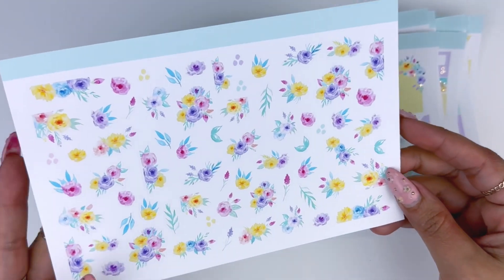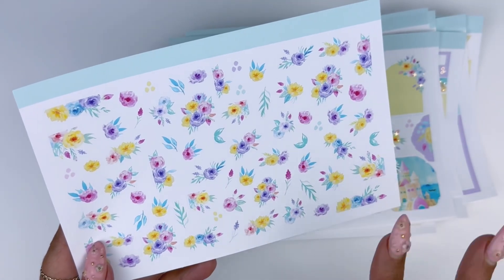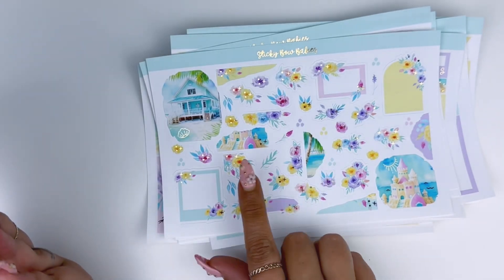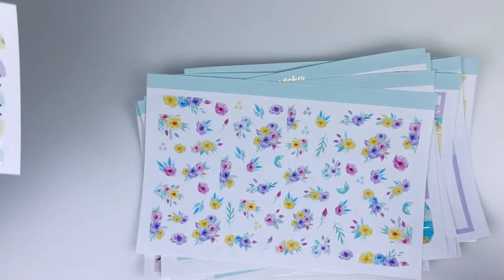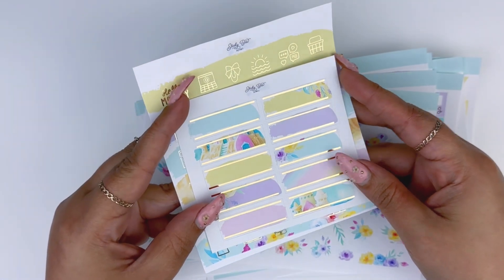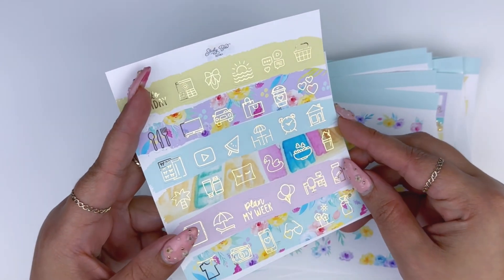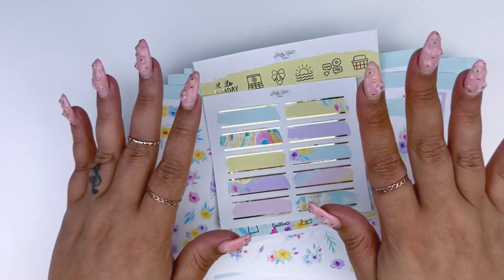Since I had so many floral options, if the foiled version isn't your jam and you just want florals, I did have an option for that — and this one will not come foiled. So one does come foiled and one doesn't, just to make it a little easier. But if that's not enough florals, I've got you covered. That's the main part of the kit. For your add-ons you have your quarter boxes and the icons. This little flamingo floaty is my favorite. I just love the colors and the florals in this kit, and that is Rainbow Beach.